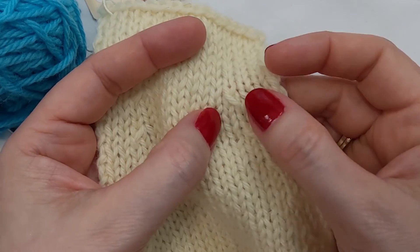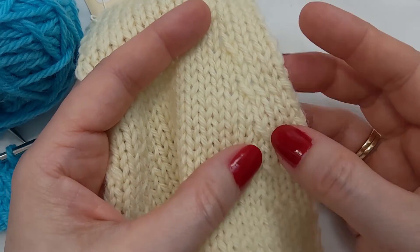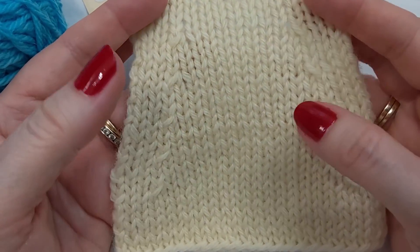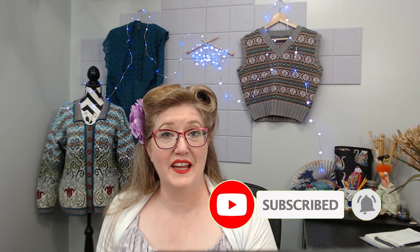So those are the right-leaning and left-leaning twisted single decreases. When would you use these? You would use these in twisted stitch knit patterns where there are columns of twisted knit stitches and you want to maintain the look of that twisted stitch pattern, or anywhere you want to draw attention to the fact that decreases have been used — you can use them to decorative effect. I hope this was helpful. Don't forget to like and subscribe and hit that notification bell. Thank you so much for watching.